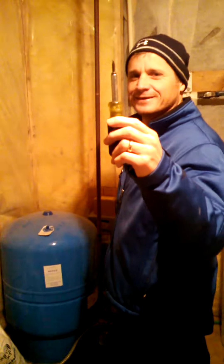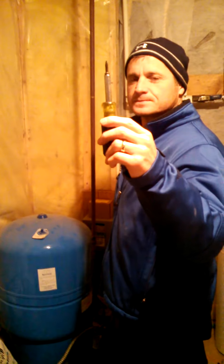Today we're shooting a tutorial on how to drain the hot water heater properly. Doug Muth will be playing Kurt Ratzloff as I instruct him step-by-step on the proper execution of draining a hot water heater.